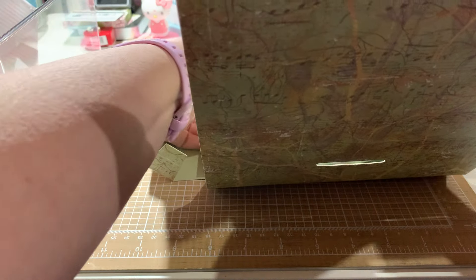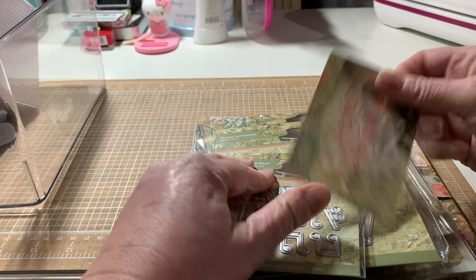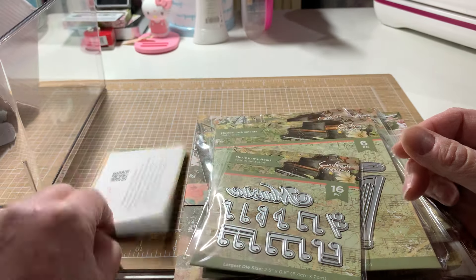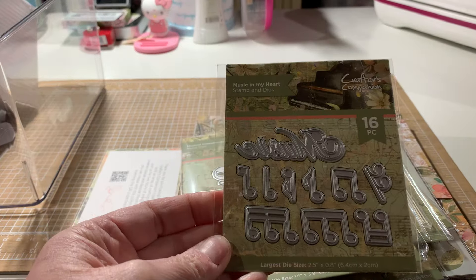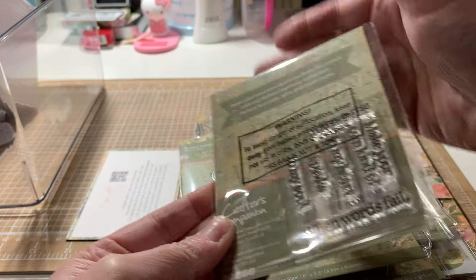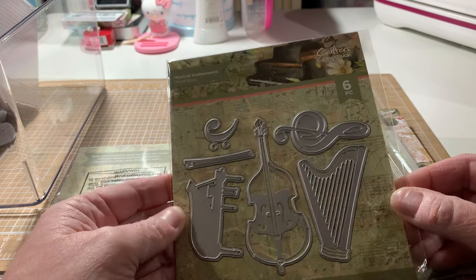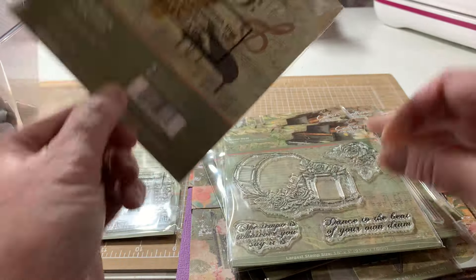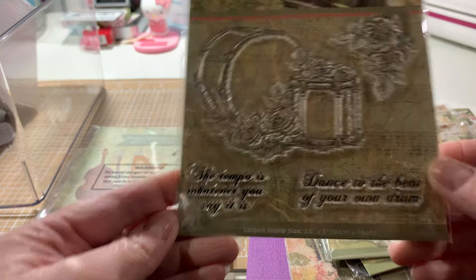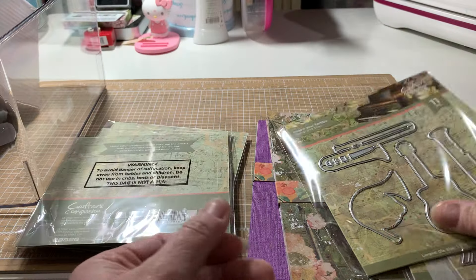So we just got one, but I think they were running behind on shipping the last one — we got them a couple of weeks apart. So here's this really cute one. There are the stamps — sorry for the glare. Let me see if that helps. It's cute. Stamp set, no dies. Another cute stamp set, no dies.